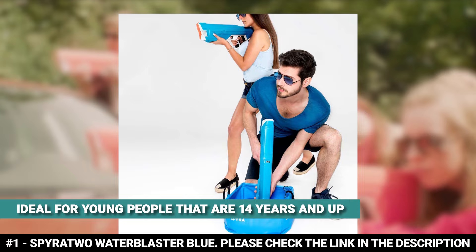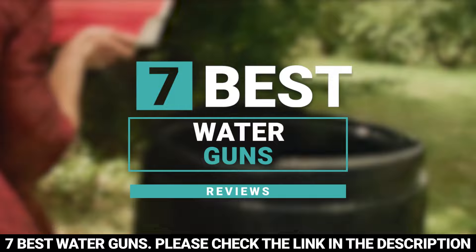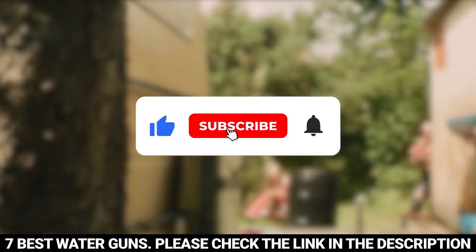And there you have it — 7 of the best water guns. Tell us which one of these water guns you've used and which one you'd be getting. Thanks for watching this video until the end. We'll see you next time.